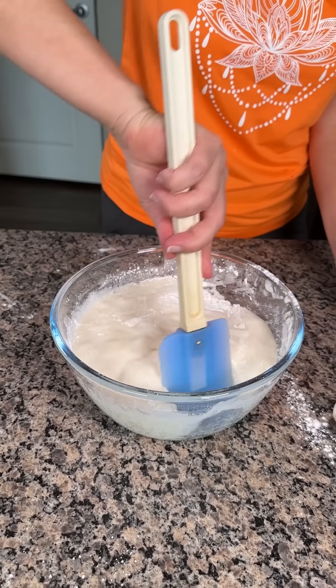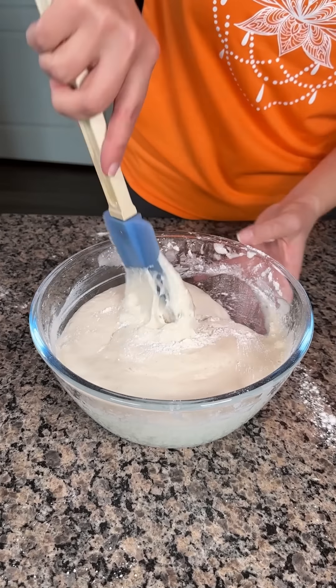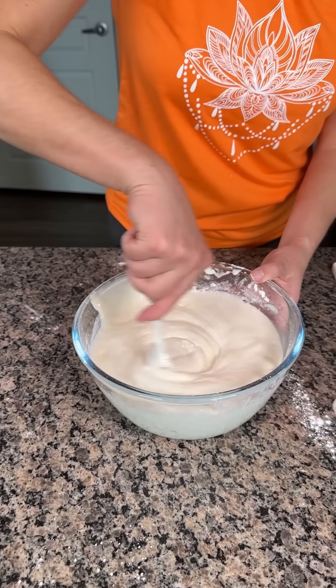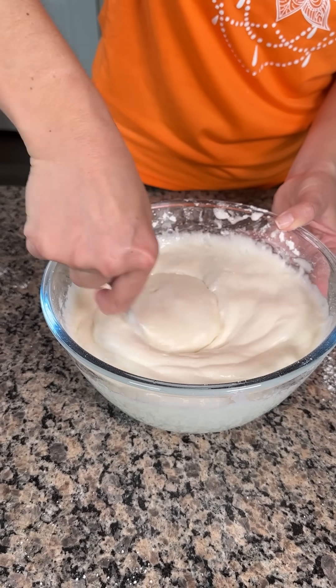I'm making a mess, y'all. You know what? That's what I do. I make a mess, and my food is delicious, and that's that. Do what makes you happy and get some cats, y'all. I've got to get a t-shirt made with that on it.